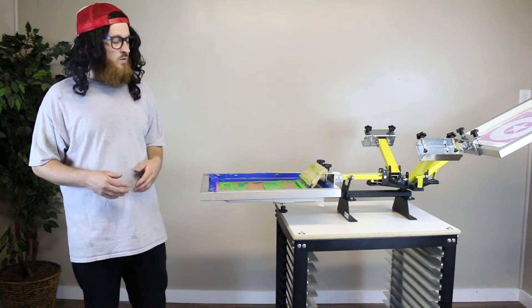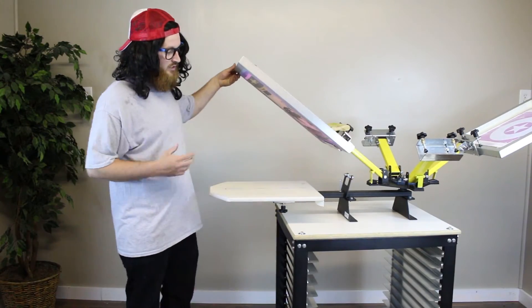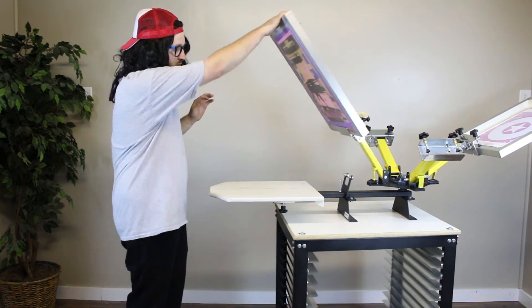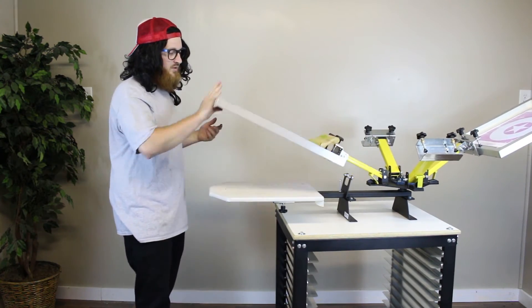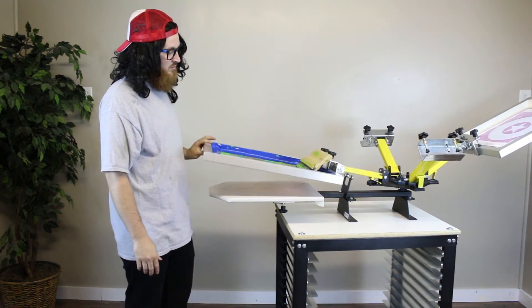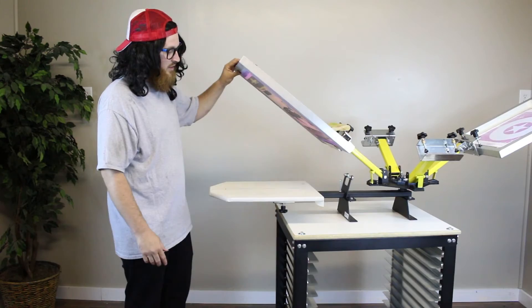Hey screen printers, on a serious note though, our kicker press, while it may be a little different than traditional screen printing presses, is actually really easy to use. All you've got to do is use the up-down motion of putting the screen in the down position — just up and down, just a nice little swift motion like that.